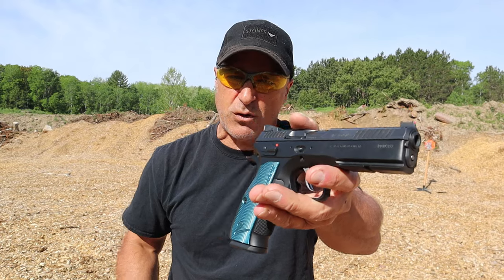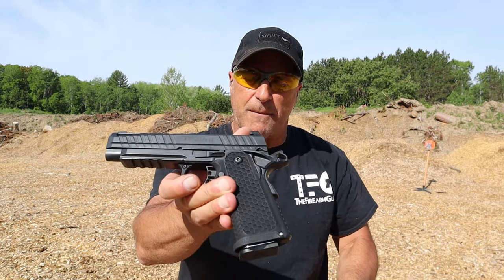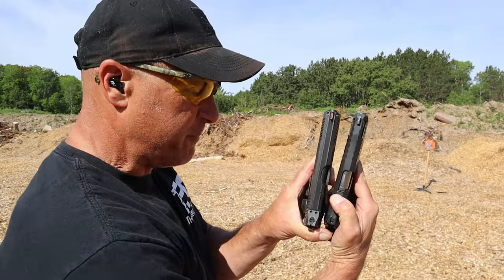Hey there friends, thanks for checking in. Today we're going to do a range comparison with the CZ Shadow 2 versus the Live Free Armory Apollo 11. Both are similar in many ways, both are different, and both offer different amenities. Both have 4.9 inch barrels and both have magazines that carry 17 rounds.